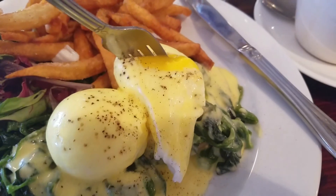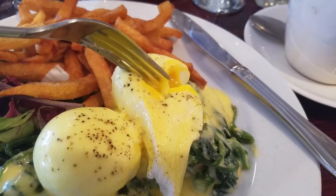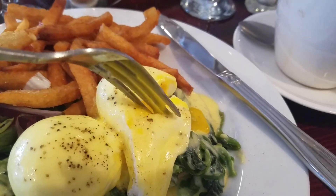Look at this, guys. I love my eggs cooked like this!